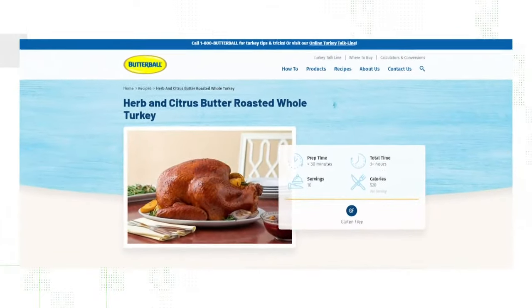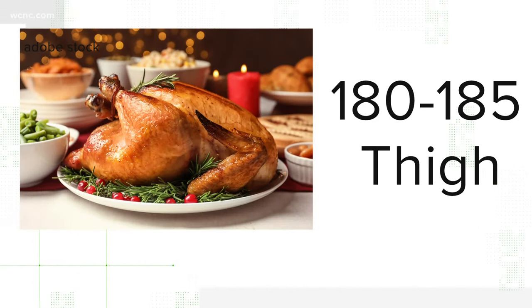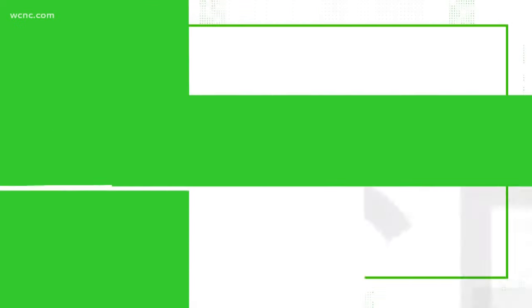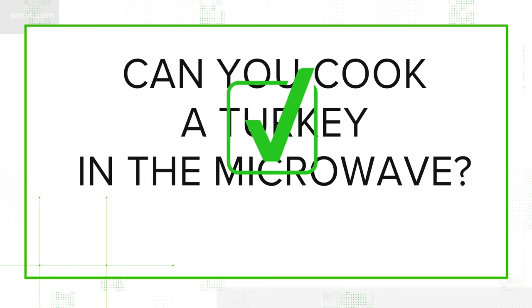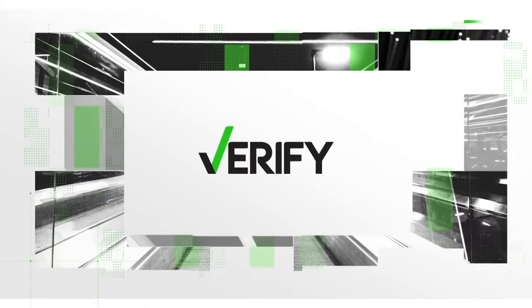Recipes from Butterball suggest the temperature should be about 180 to 185 degrees in the thigh and 170 to 175 in the breast. So we can verify that, yes, you can cook your turkey in the microwave — but make sure to follow proper steps in order to enjoy. With your Verify, I'm Megan Bragg.